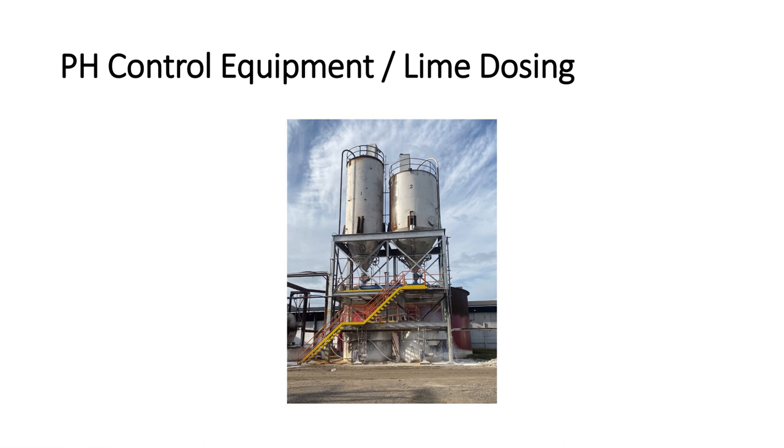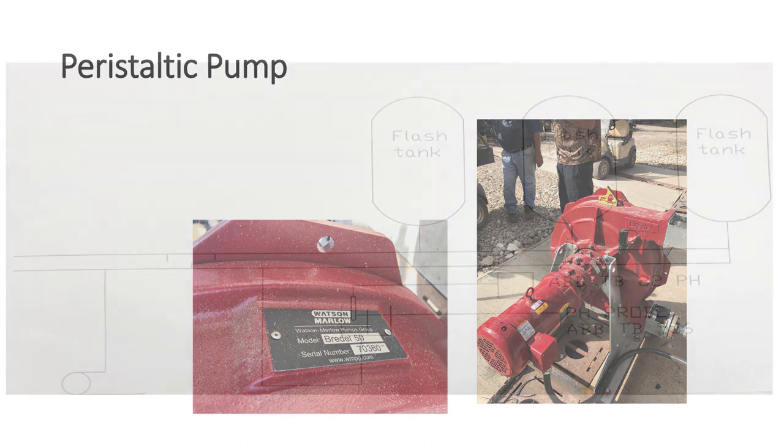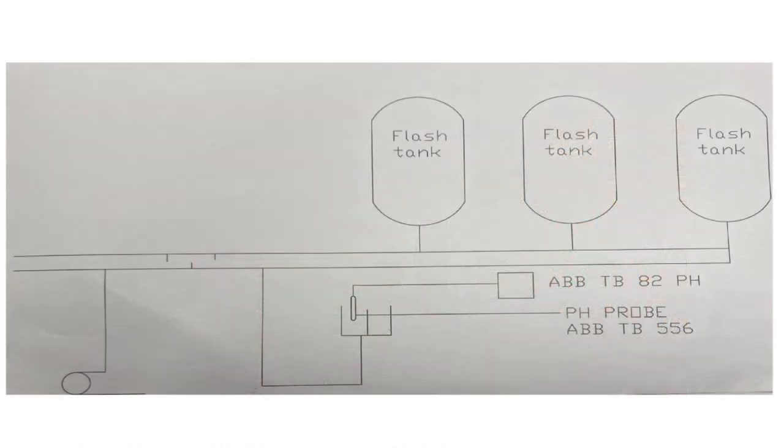Moving on to our next topic: pH control equipment and lime dosing. That is our peristaltic pump. Westfield Sugars uses a peristaltic pump to meter the lime into a raw juice line, and this would be a schematic of how we have it set up.